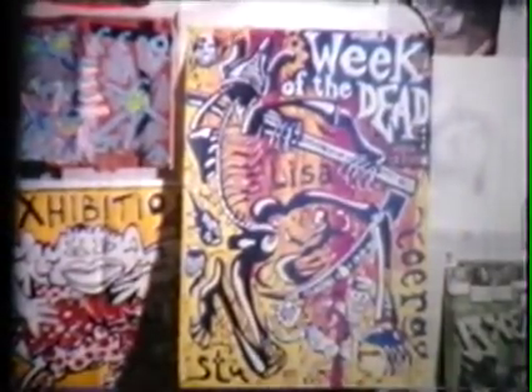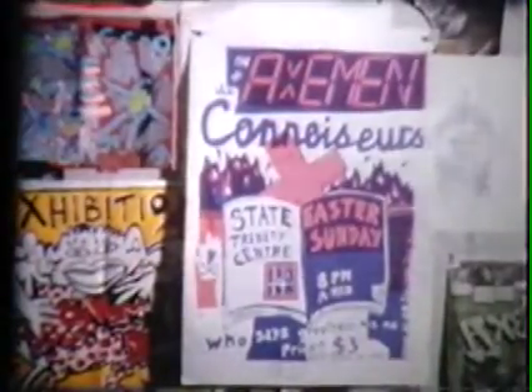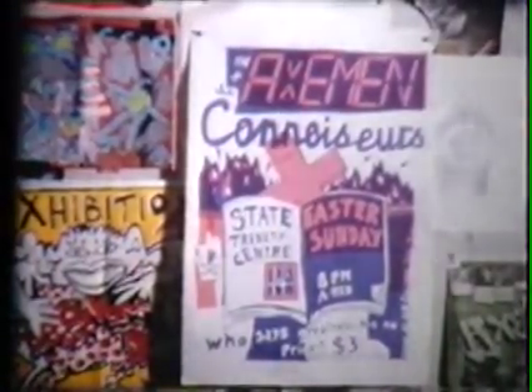First week of November, week of the dead, and the Axemen play live at a Peterborough street party for all those Scorpios born during the week of the dead. Easter 85, the Axemen do one of their last gigs with Bob at an old Central City Church. Back south for a subterranean stomp and a fleshy feast with local lads Crystal Zoom in the puddle at the pits.